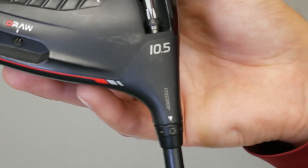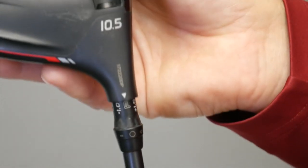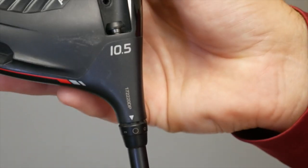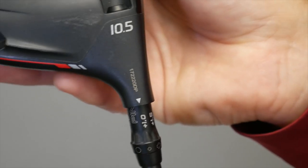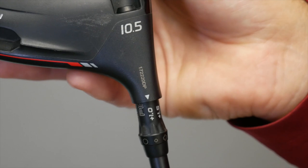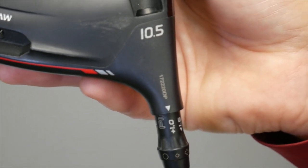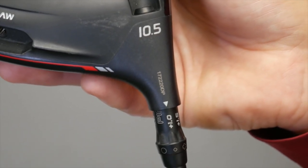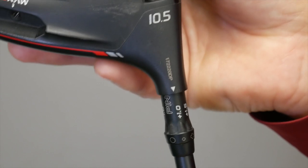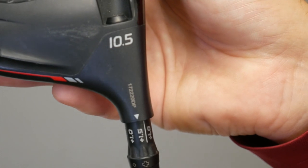The lie angle is set at standard. If I unscrew the driver head, I can then adjust to the other 7 positions. The first position is the small plus, which is 1 degree more loft with the lie angle unchanged — the driver now plays at 11.5 degrees. If I rotate one more notch, I can go up to 1.5 degrees of loft added, making it a 12-degree driver from a 10.5-degree head.